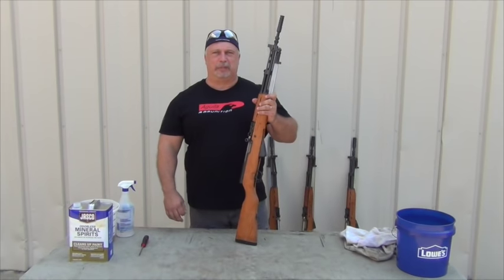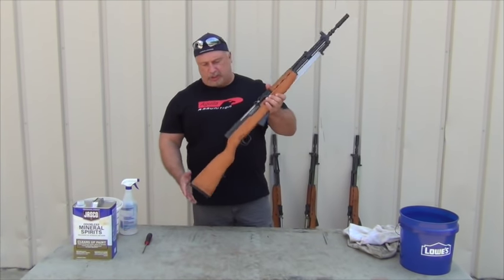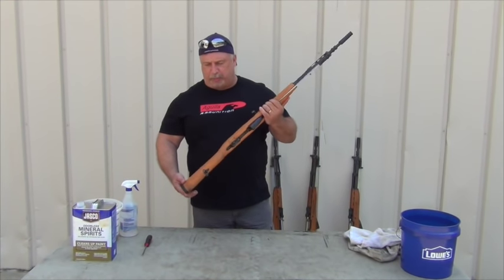Hey everybody, Ben with Classic Firearms here. Let's talk Yugo SKSs. We just got in our large shipment of Yugo SKSs that we're so proud of.